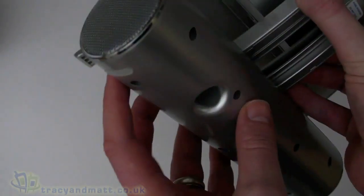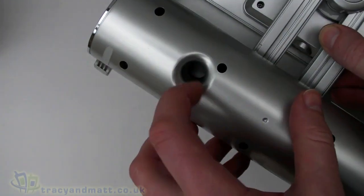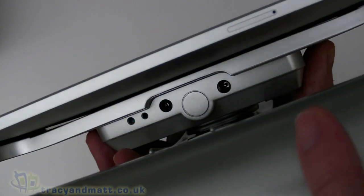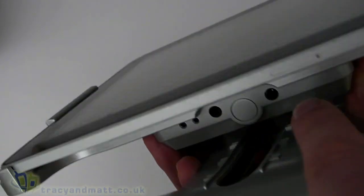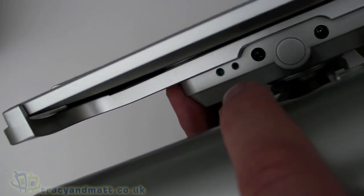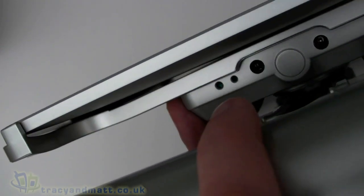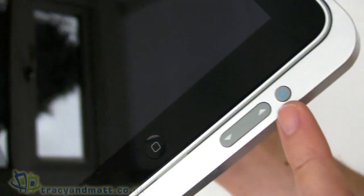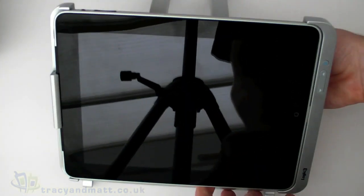On either side there is what looks like a sort of subwoofer port, although it's not massively powerful in actual terms. On the bottom you can see the power connector, a line-in connector, and what looks like a small LED indicator and a reset button next to it. There's a clip mechanism at the bottom which holds the iPad in place. On the front there's a power button and up/down volume controls — that's really it in terms of connectors and mechanism.